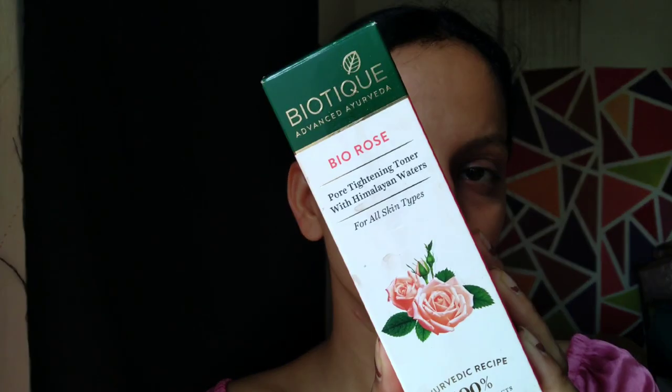First of all, I am using Bio Rose Pore Tightening Toner with Himalayan Water, suitable for all skin types, to keep my skin hydrated. I am going to spray it into a dry spray bottle.